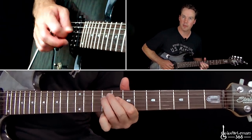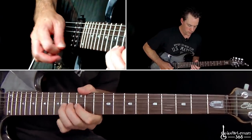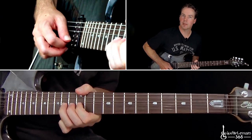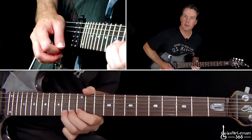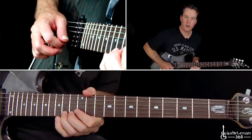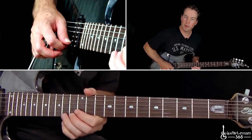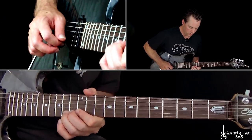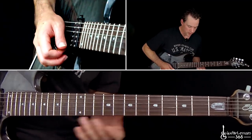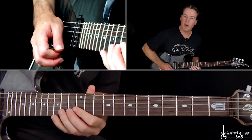And then that same ending we did before — that kind of half-step bend and release at the 8th fret, down to those two 9s. Now he moves it up. That's just some pre-bends at the 14th fret on the high E string — pre-bend, release, do it a couple times, down to 12, back to 14, quick bend, down to 12 on the E, down to 14 on the B string.